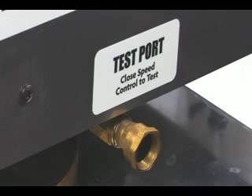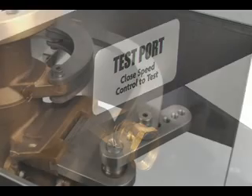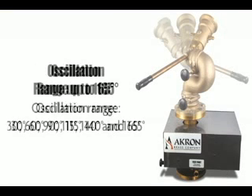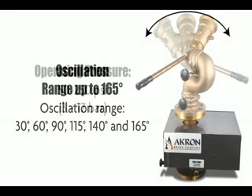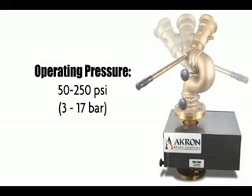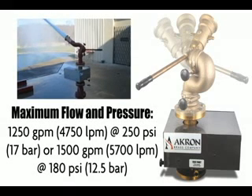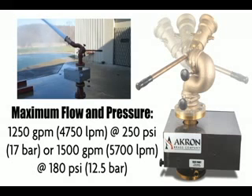of the oscillating flange without discharging water from the monitor. Easy access to oscillating range adjustment — Akron's oscillation range is up to 165 degrees. Operating pressure is 50 to 250 psi, with maximum flow and pressure of 1,250 gpm at 250 psi